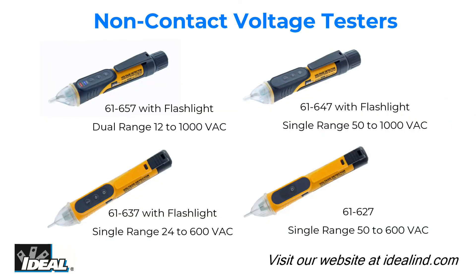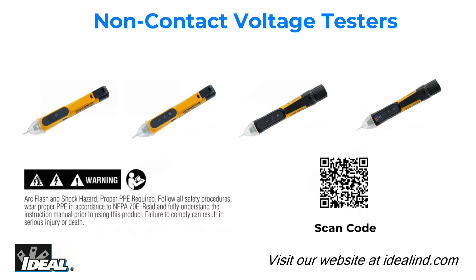Please read and fully understand the instruction manual before using this tester. Hey, I'm Ron with Ideal. I'll see you on the next one.